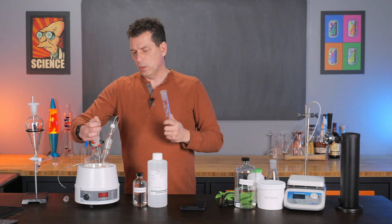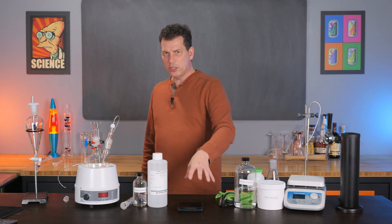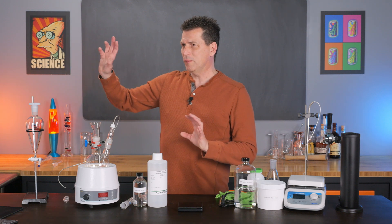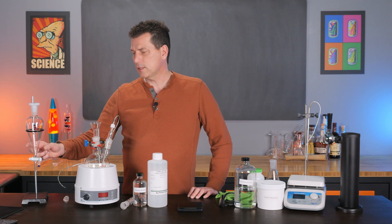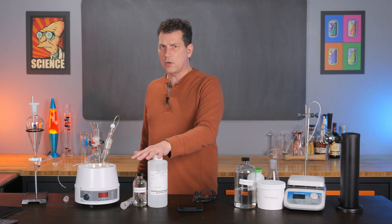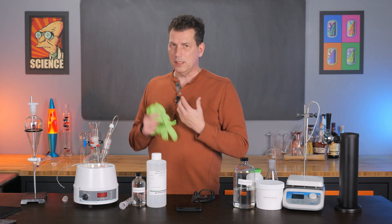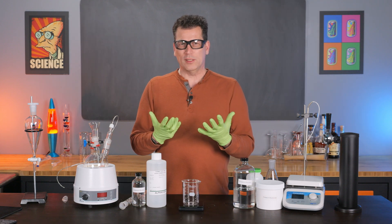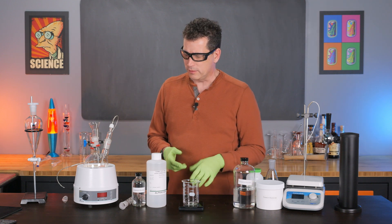Beyond that, we just need a kitchen scale — the 500-gram two-digit balance you can get for about $20-25 — and a separatory funnel. You can use open-mouth funnels from the extract video, but these are more accurate because they have a better taper at the bottom, which helps when we separate out the water layer. I recommend gloves and safety glasses — phosphoric acid is a strong acid, you do not want it in your eyes, and you'll get burns if it gets on your hands and you don't wash immediately.